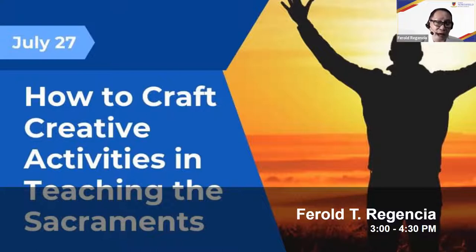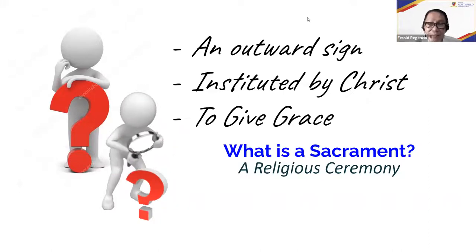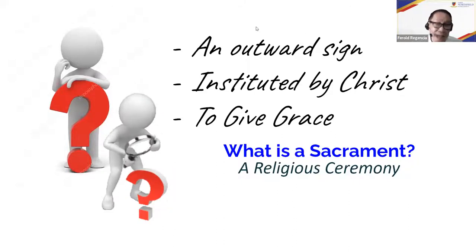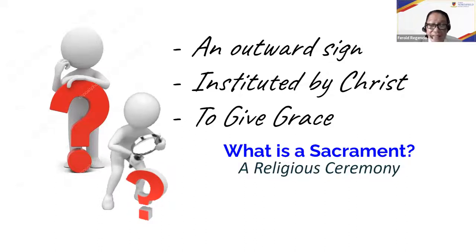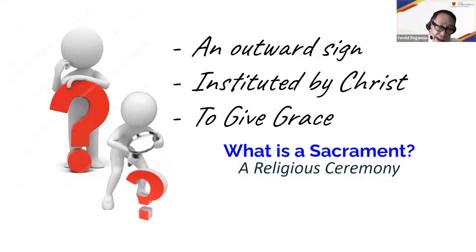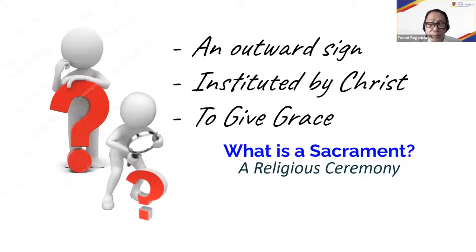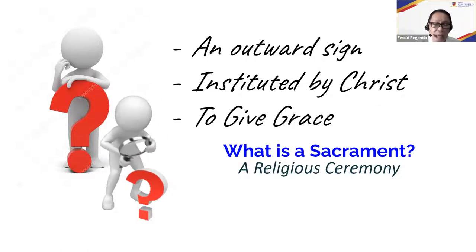My religion teacher in grade 2 gave me the simplest definition of sacraments, and until now I remember it: a sacrament is an outward sign instituted by Christ to give us grace. Very simple — and that is what I use when I teach religion in Southridge and Northfield. It's an outward sign instituted by Christ to give us grace. The word 'sacrament' is actually not found in the Bible.